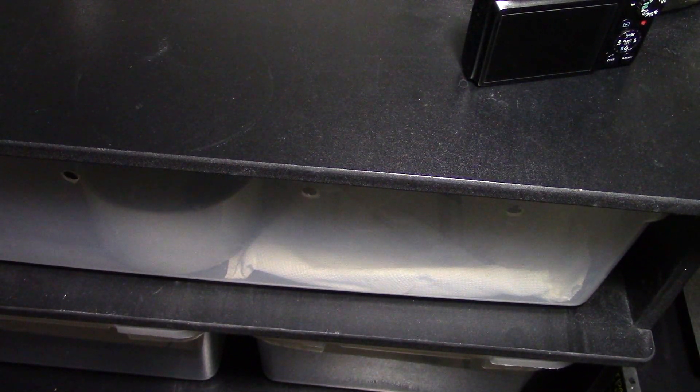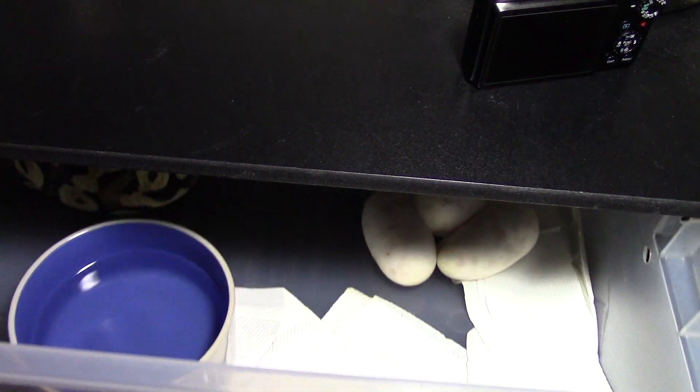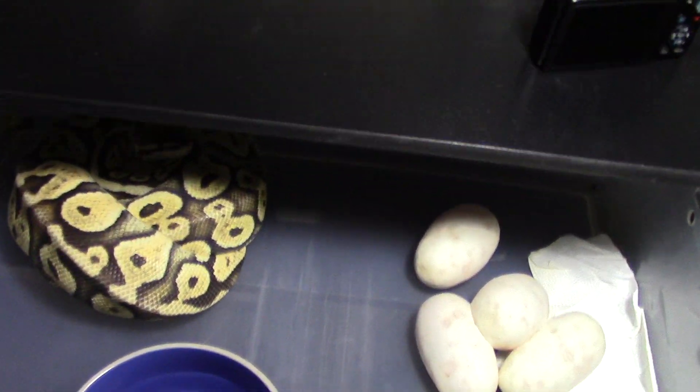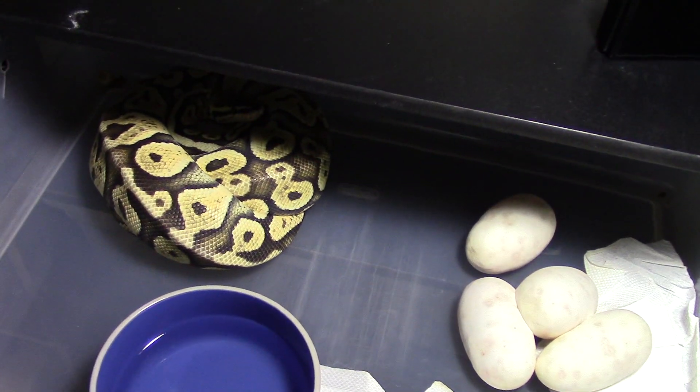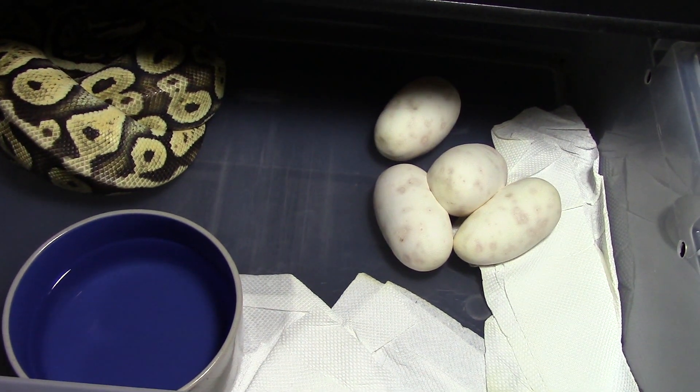Hey guys, how's everybody doing? It's been a while since I made a video, but I'm going to make one today because I've been waiting a long time for one of my ball pythons to lay some eggs. I'm sure you guys have seen them — I posted pictures on my Facebook. I just got home from work. She was laying these this morning when I went to work and I came home and it's kind of interesting.